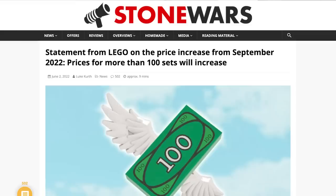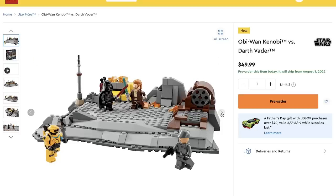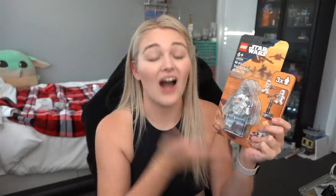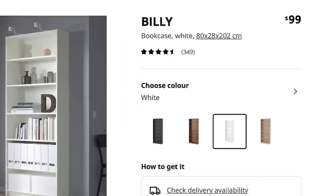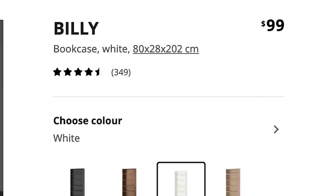Honestly the price is the worst aspect of this set, because with the recent Lego price increases, this set is now sitting at a recommended retail price of $50 US dollars and $80 Australian. At that price point, if I was to buy that set and even just one of these minifigure packs, the IKEA Billy bookcase in white — the black display cabinet behind me — would actually be cheaper than the Lego I'd be putting on it. Which is not good at all.